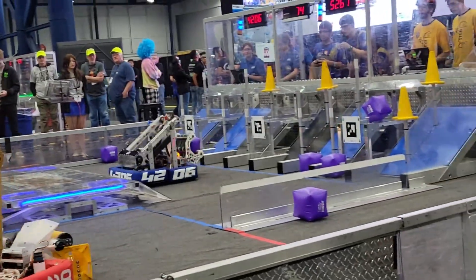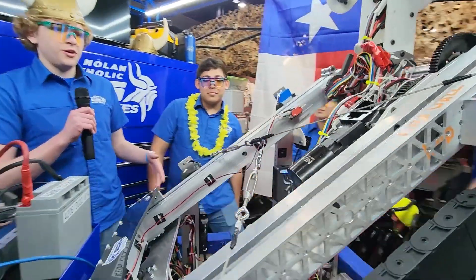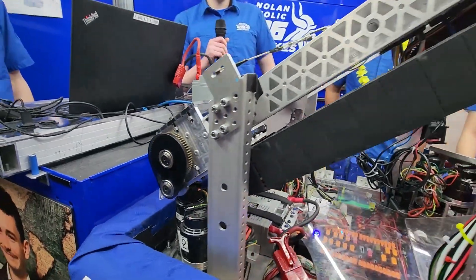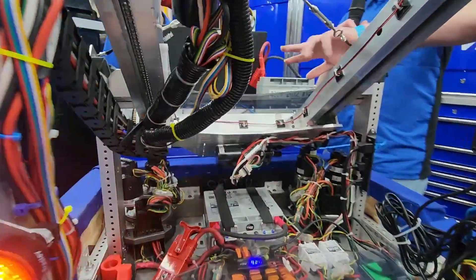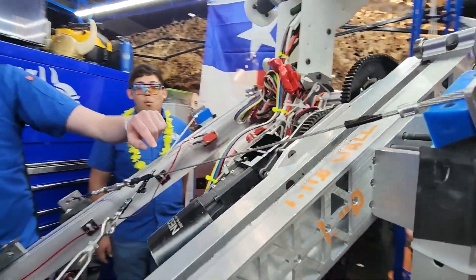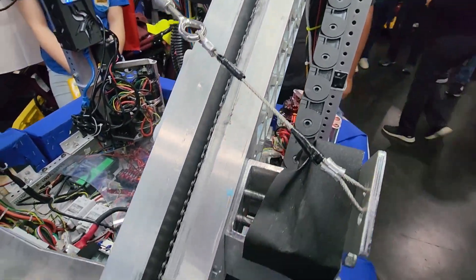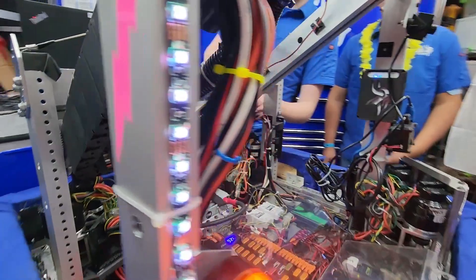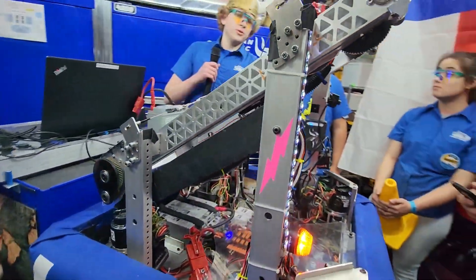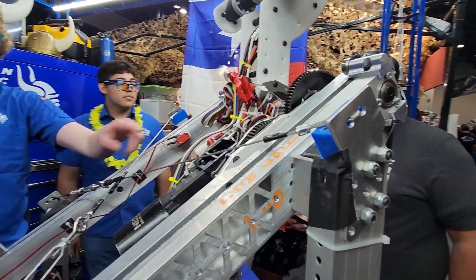Now we're going to go to Tom to explain the elevator. We kind of did our own thing with the West Coast Products cascade elevator — there are a couple of main differences from the COTS version. On the WCP version the chain runs externally, but we tucked the chain in between the rails. Because of that we had some gearbox changes: the gearbox sits down here with one NEO and a custom gearbox with a 15-to-1 gear ratio driving the sprockets. All the rails were machined on our Haas mini mill, and we switched out the original crossbar on top with wires and turnbuckles.